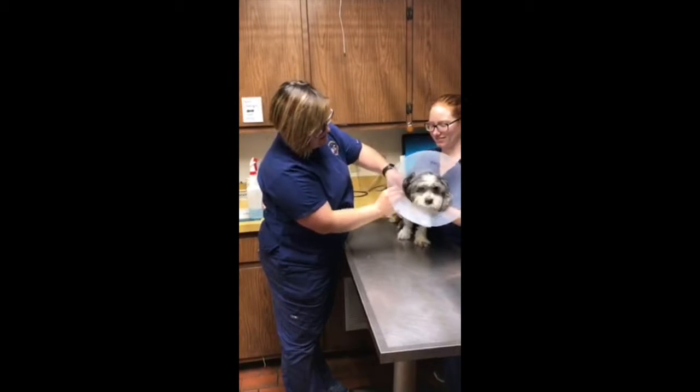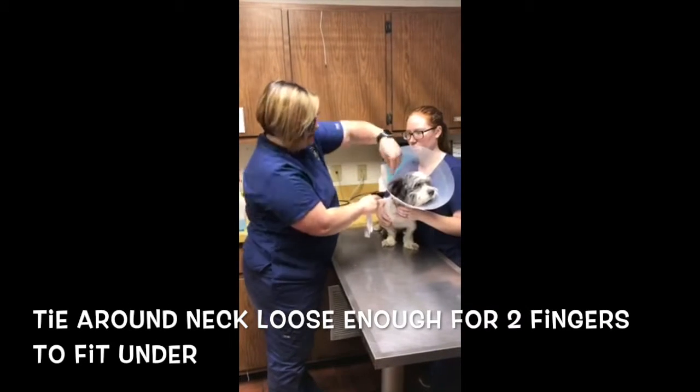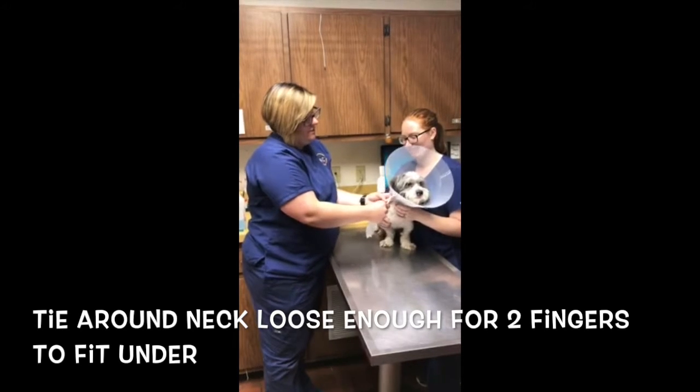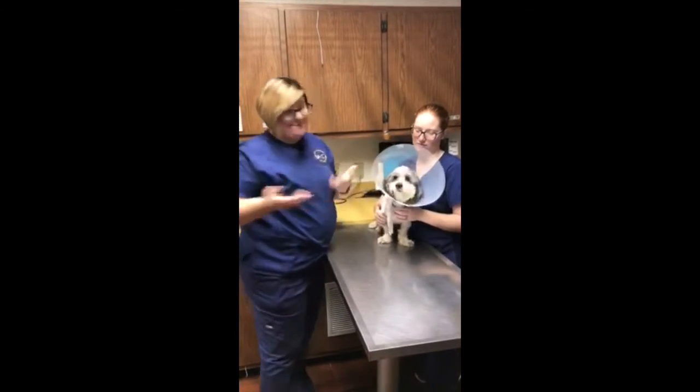Then we're going to tie this. You want to tie it tight enough that they can't get it off, but you also want to make sure they can still breathe. So usually put about two fingers underneath it. I'm also going to check it and make sure it can't slide off. That's it!